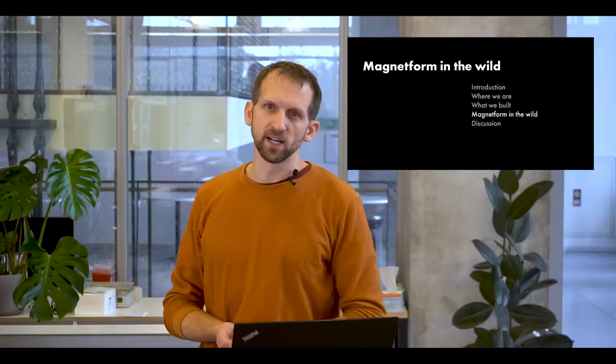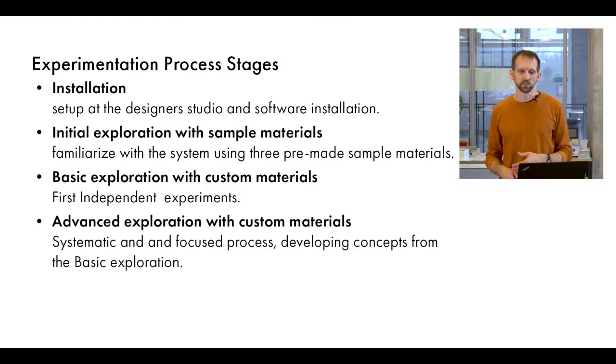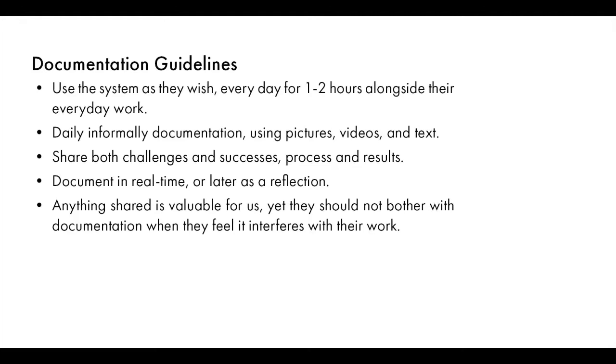We gave the system to two design studios for an open-ended exploration over 15 days. We divided the process into four stages: installation, initial exploration with three sample materials we provided, an independent basic exploration period with custom materials, and an advanced exploration stage when they shifted into a more systematic and focused process, developing concepts from their basic exploration. We conducted semi-structured interviews at the beginning, middle, and end of each stage, and asked designers to document their process in a shared online folder.